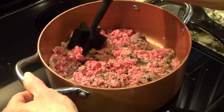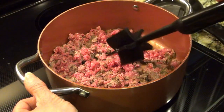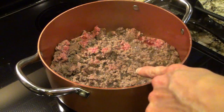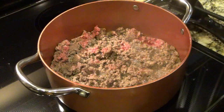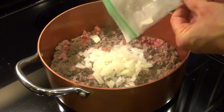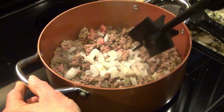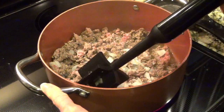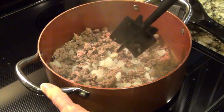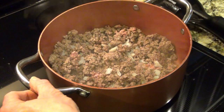I'm going to start by browning my ground beef — I'm using a pound and a half, but you can use more or less. I forgot to mention, I usually add onion to this, so I have about half a frozen diced onion that I'm adding in. You can also add some diced bell peppers. Try to use a high-walled pot for this, because when it's done I'm going to drain the grease and add the rest of the ingredients into the pot. And now's a good time to go ahead and preheat your oven to 350 degrees.